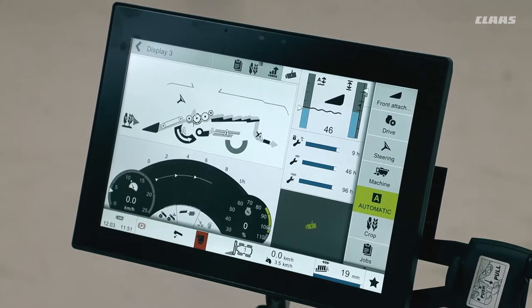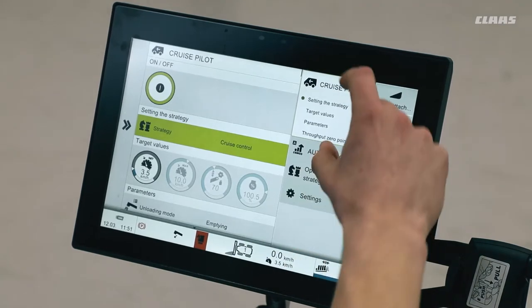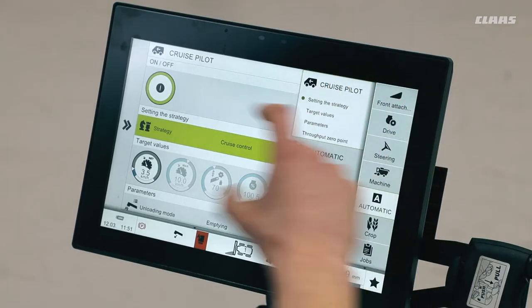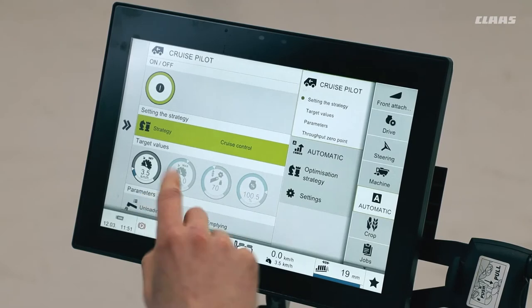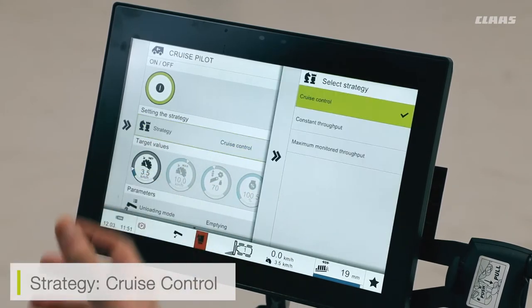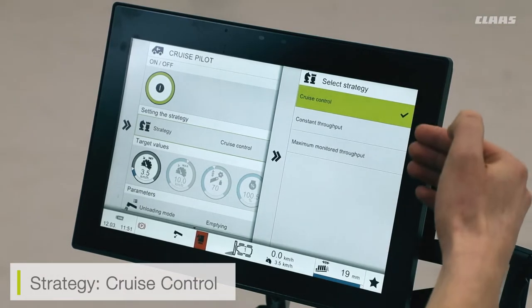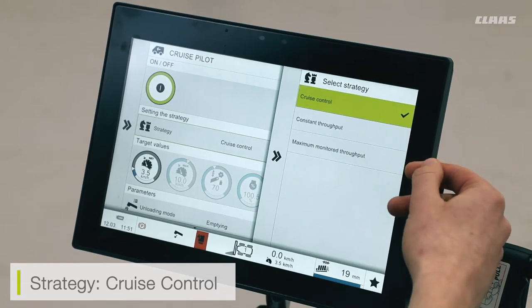For the cruise pilot system itself there are a couple of different modes we can have enabled. If I go into my automatics menu and select the cruise pilot box, we can see that menu in a little more detail. The main setting to look at is the strategy setting, which adjusts the way our cruise pilot works. With the three modes available, we have cruise control, constant throughput, and maximum monitored throughput.